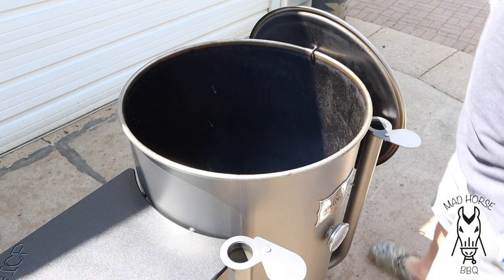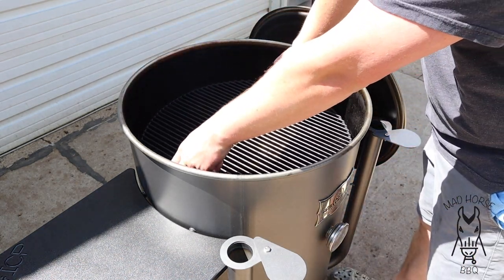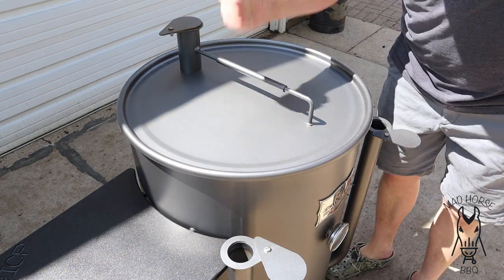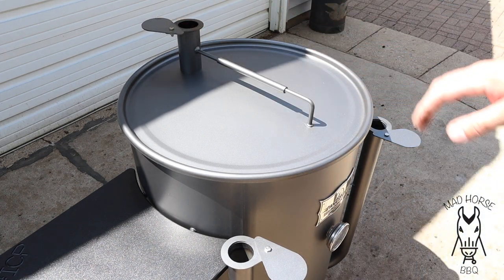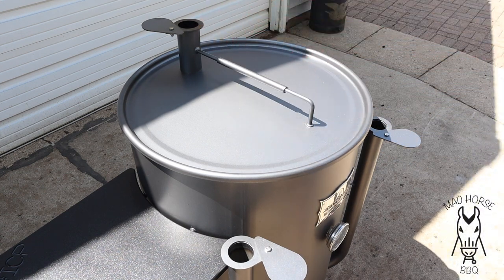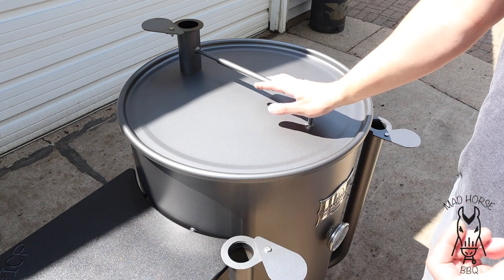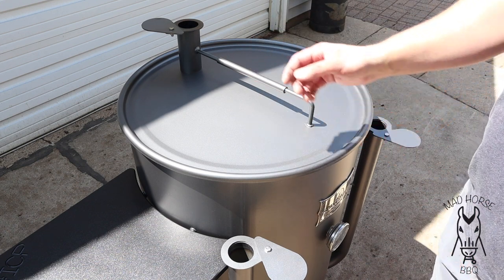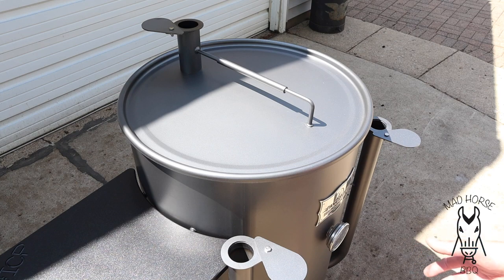We're back — the 10-minute timer just went off. Time to put the grill grate on, stick the lid on, then open the exhaust all the way. Throughout the duration of this cook, my exhaust is never going to close — it's going to stay open the whole time. That is my goal on all barrel-style cooking, whether it's my Oklahoma Joe's Bronco Pro, my UDS, or even my WSM 18 and 22 inch. My main goal is to never shut this and just let all that smoke and air go straight out.